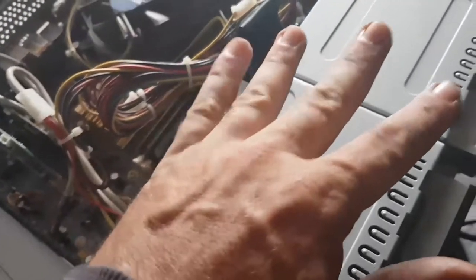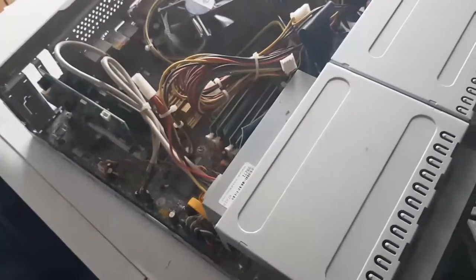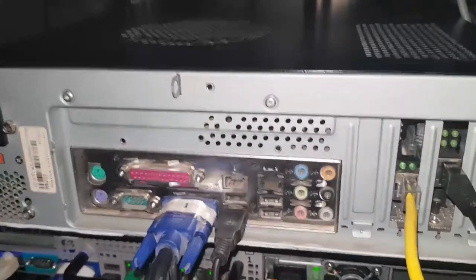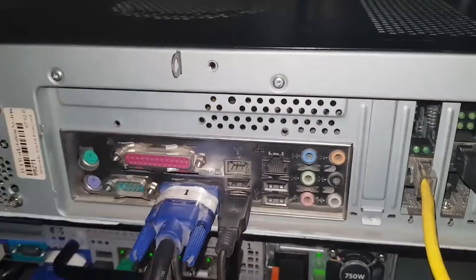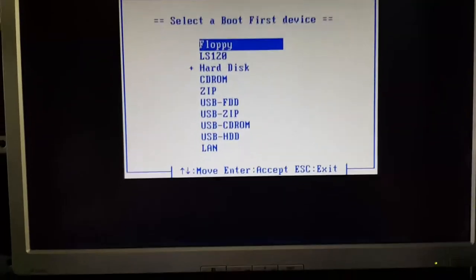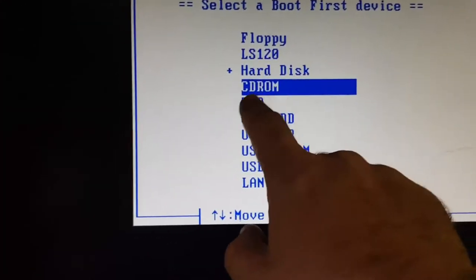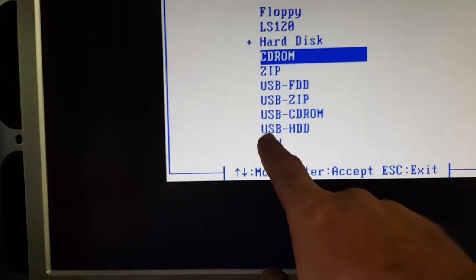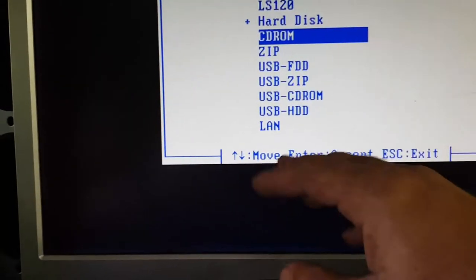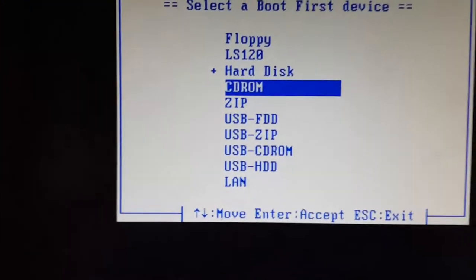We'll initially configure it so we can actually get to its management portal, and then we'll have a sticky beak at it on the main PC. The disc is in — what we're going to do now is go back around to the front of the cabinet and boot this old vacuum tube small form factor and get OPNsense installed. We want to boot from the CD-ROM. No one uses CD-ROM these days, let alone DVD-ROM. Most people use USB or LAN, but old mate doesn't have that luxury, so I'm using the old outdated technology of optical media.